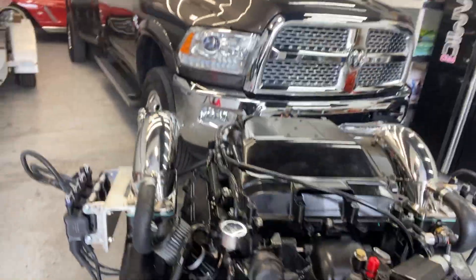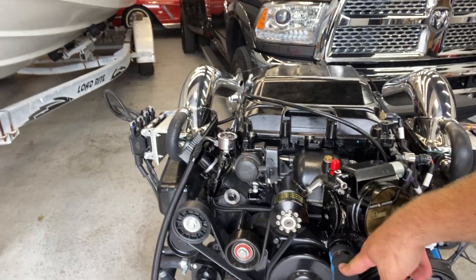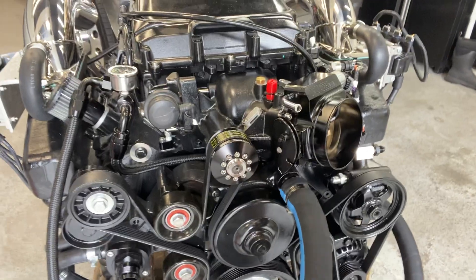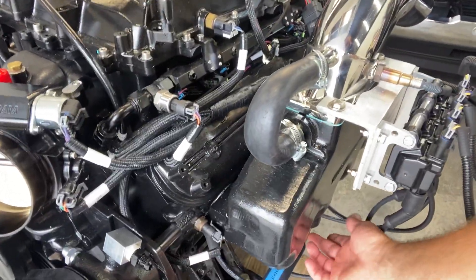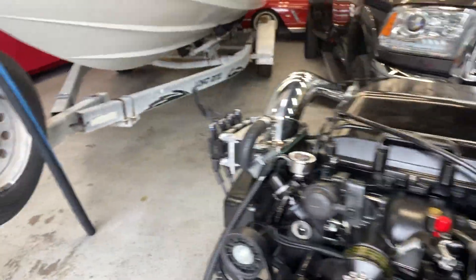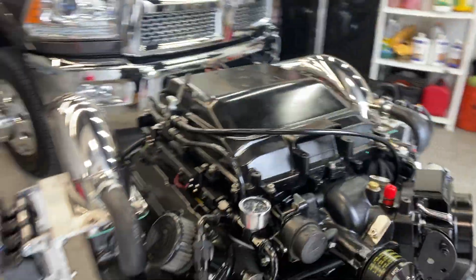I was waiting on the risers and got those in. I did show you a bunch of the water lines — so this is basically inch-and-a-quarter coming out of the top outlet of the water pump. This is going to tee off and go basically underneath the manifolds, which will come out and eventually leave the boat.